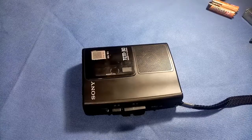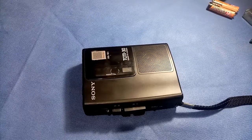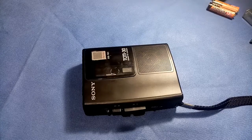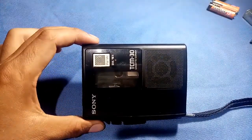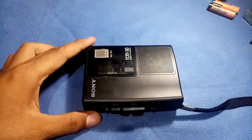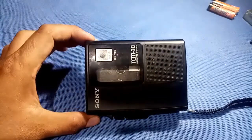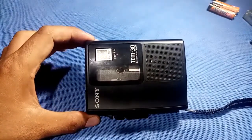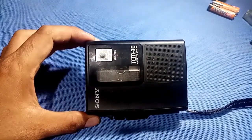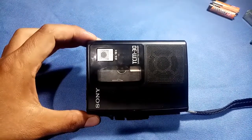Hello YouTubers and friends. In this episode I just want to share my Sony TCM-30, this is a cassette recorder only, and what I'm trying to do here is to replace a new belt because a problem occurred. It can play, but if you rewind or forward it will stack up, so I think there's a problem with the belt.